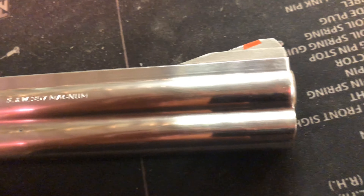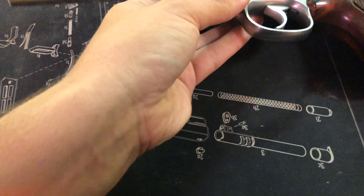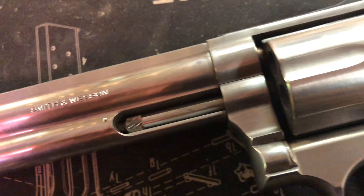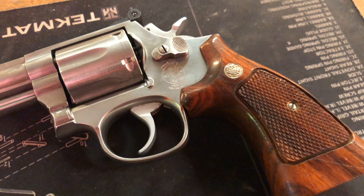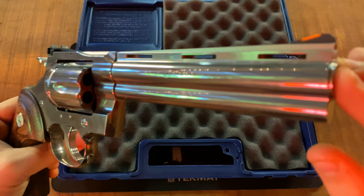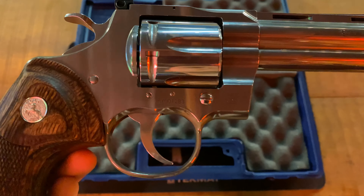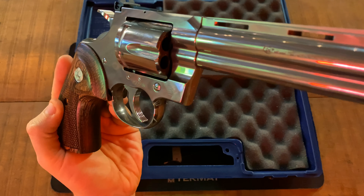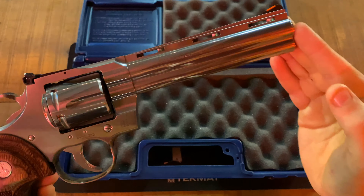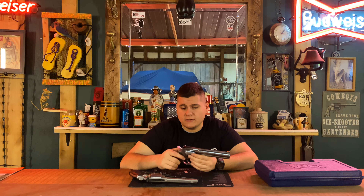First off we'll start with looks. Right off the bat, as you can see, there's a big difference between both of these guns — you have a vented rear barrel on the top of this one and a full barrel on the top of this one. Beauty is in the eye of the beholder, but I would rather have the Python in terms of looks than the Smith & Wesson 686. Both guns are very well balanced, and this being a 44 Magnum it will be a little heavier, but I would rather have the Colt Python over the Smith & Wesson 686 in looks.